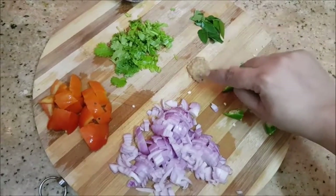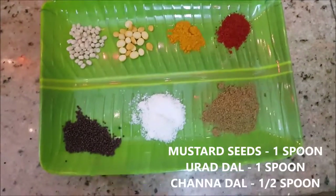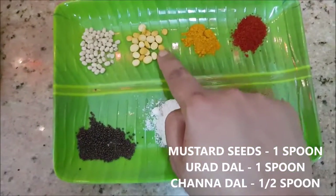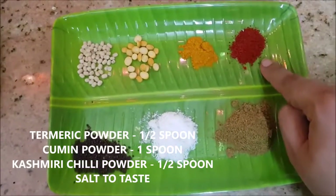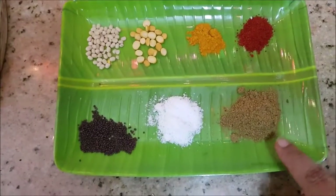Some curry leaves, this is ginger garlic paste, and this is about three medium size green chilies. For the tadka I've taken one spoon of mustard seeds, one spoon of urad dal, about half a spoon of chana dal, turmeric powder, Kashmiri chili powder — and if you want to skip this step you can — and this is cumin powder, about one tablespoon.